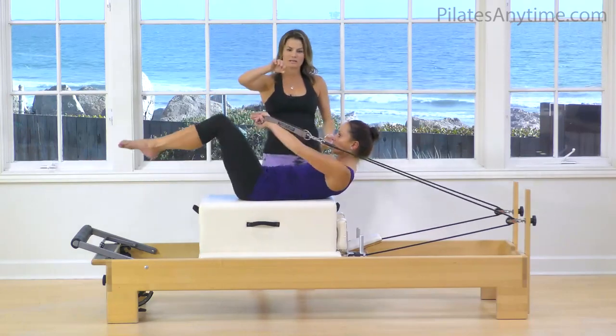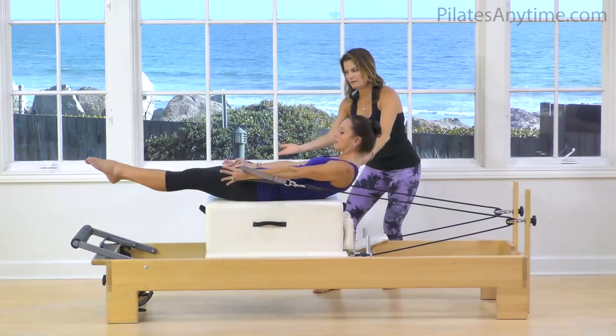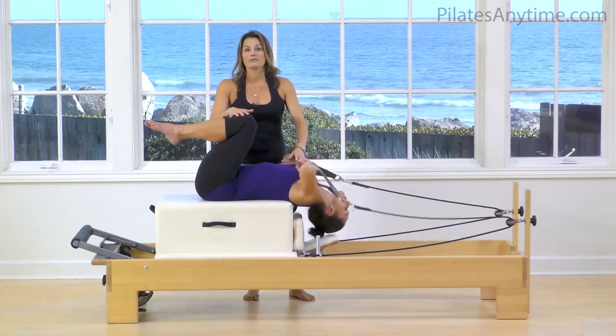Just one more time — cleaning up and viewing the backstroke. Beautiful. And gently come in and come to rest. That's the backstroke on the reformer.